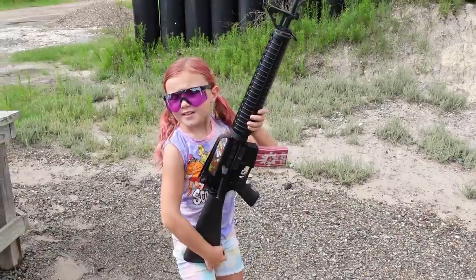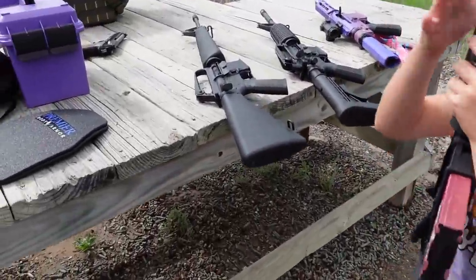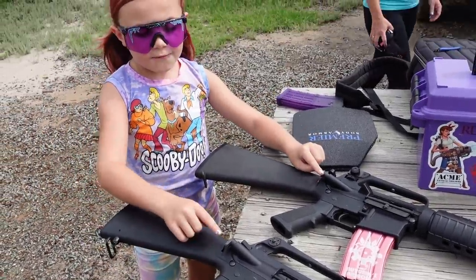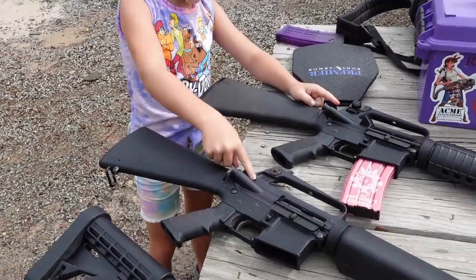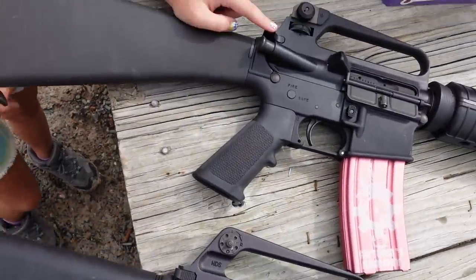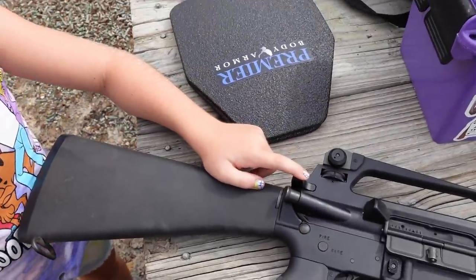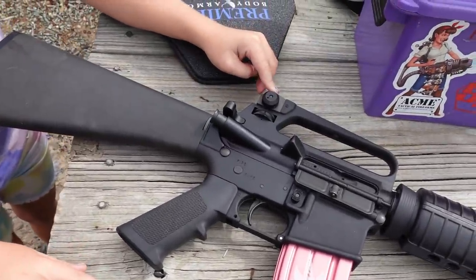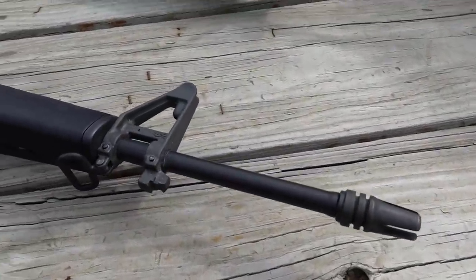We're going to show some of the differences. Right over here we have the A1. The A2 has a different forward assist and a different charging handle. See, the A1 has a triangle charging handle — that is very hard to use, I can barely use it. Different sights, the rear sight is different. Different flash hiders and different hand guards.